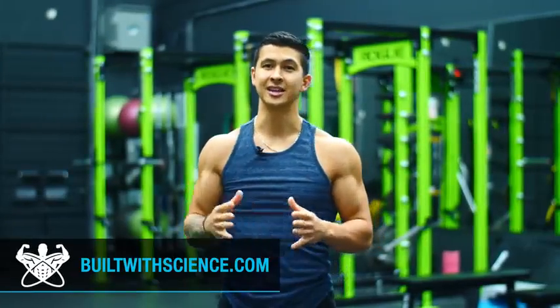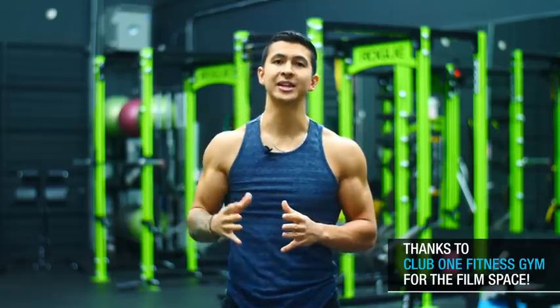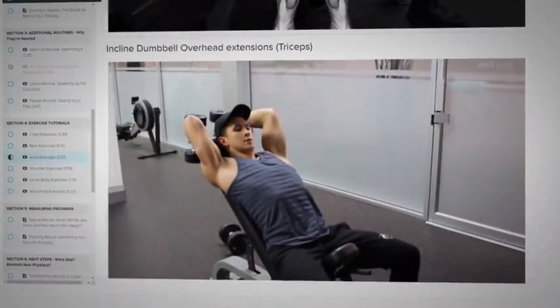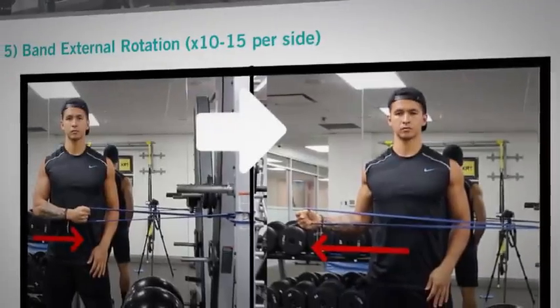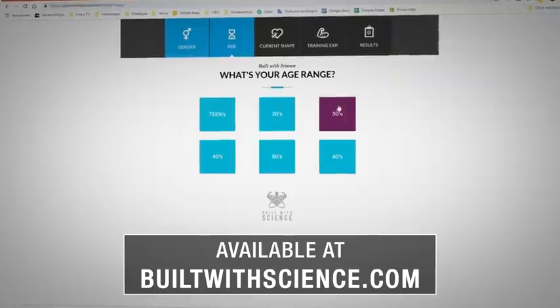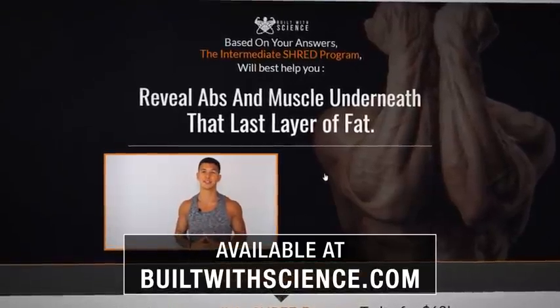All in all, if you want to build muscle most effectively without getting injured in the process, it's a matter of not only choosing the right exercises to include in your routine, but also making sure that you take the time to learn how to execute them properly — as that's what makes all the difference. For a step-by-step program that puts this all together by showing you what exercises to perform every week and how to properly execute them, head over to buildwithscience.com to take the analysis quiz to discover what science-based program is best for you and your specific situation.